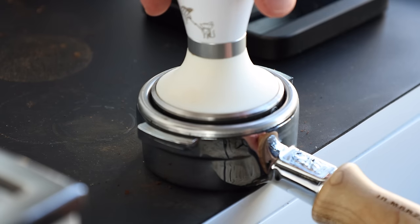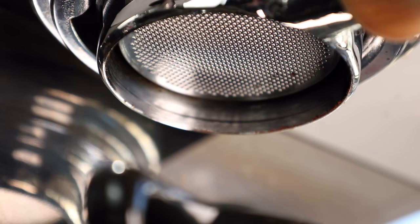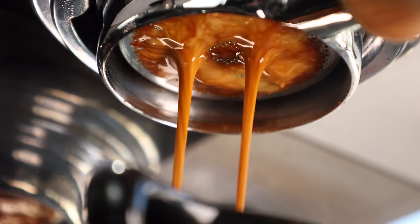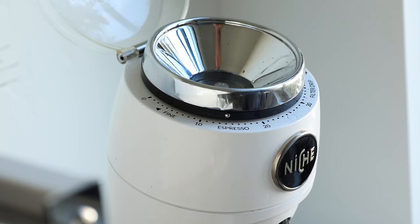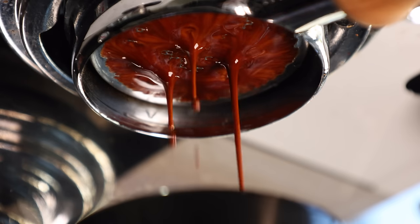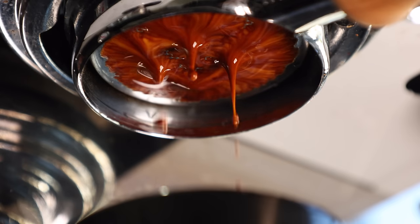From there, I went to tamping softly, which in this case was just applying the weight of the tamper to the coffee bed. It did make a surprisingly significant difference in the bottomless extraction — not nearly as messy, but still channeled, weak, and underextracted. As you'd expect, grinding finer does slow down the flow, but in my experience it didn't result in better tasting shots, and in some cases it even increased the channeling.